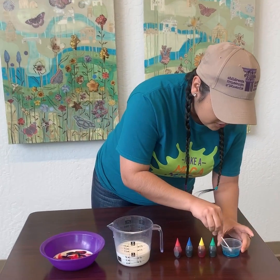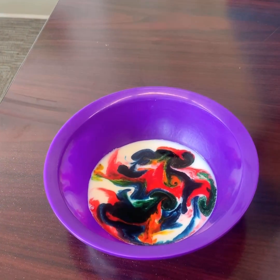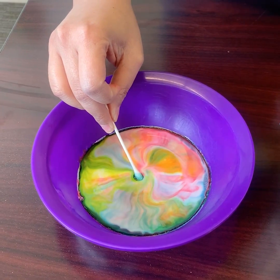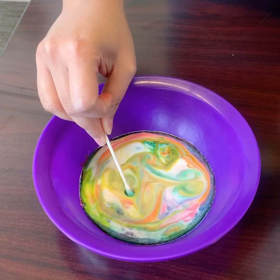And then we're gonna add some dish soap. I'm gonna use a Q-tip and watch how the colors swirl and twirl. How many colors can you see?